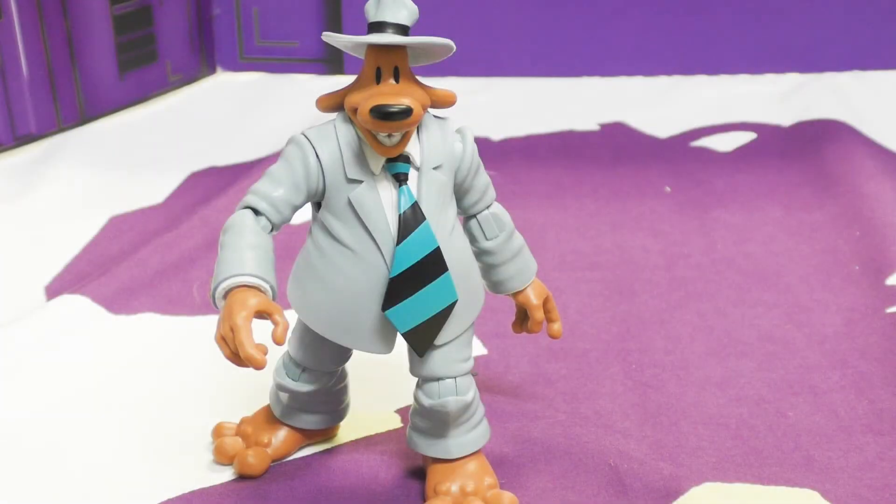Hello again everybody and welcome to another Shock and a Toy Reviews. I am one of your reviewers, Wilson, joined by the main man Toast. In this episode we're reviewing the Boss Fight Studio Sam figure from Sam and Max.